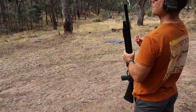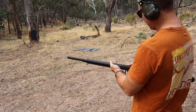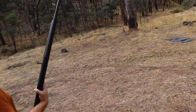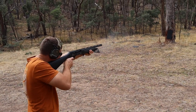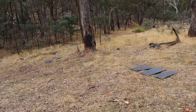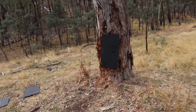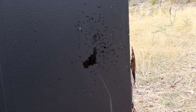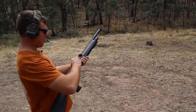Alright, so we've changed the choke over to the middle choke of the three that you get in the kit. Now we're going to fire the same three rounds again — first the 7.5s, then BB, then the buck. You can definitely see that choke's done something. Look at that — it's pretty tight at 10 metres. Big difference. That's about the size of my hand. Pretty good.